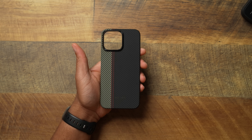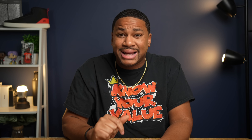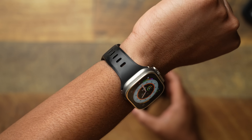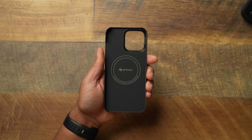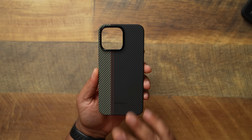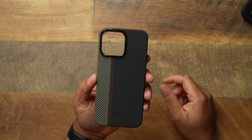Last but not least, we've got to talk about the Pitaka Mag Easy 3. This is tried and true if you're looking for minimal protection. Especially this year with those titanium sides, a lot of you may not want to cover the phone all the way. Titanium really holds up over time — this Apple Watch has been here since release with barely any marks. Titanium on our iPhones should be the same way, so you might want something that exposes the sides while covering the back.